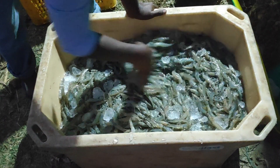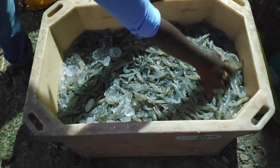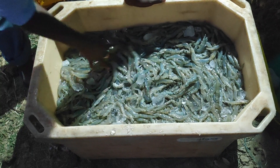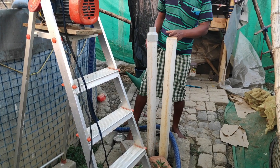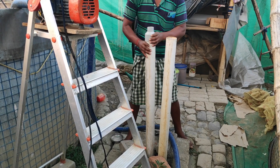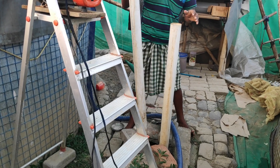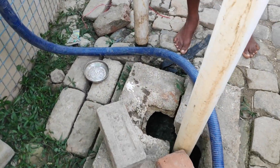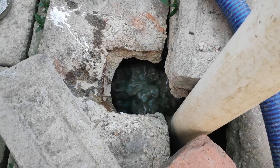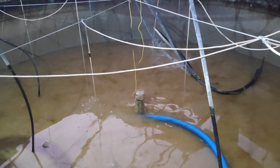I am going to repeat the same project in the summer season to understand the difference between summer and winter culture, and I will share all that information on my channel. This time I will be doing things a bit differently — instead of directly stocking packets into the production tank, I want to know exactly how many shrimp are surviving in the first week itself, since right now I don't have that concrete data.